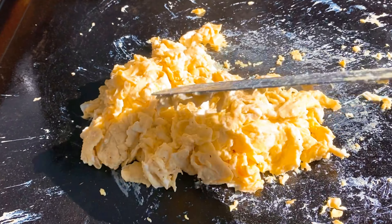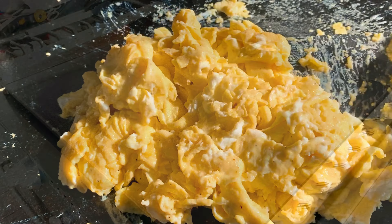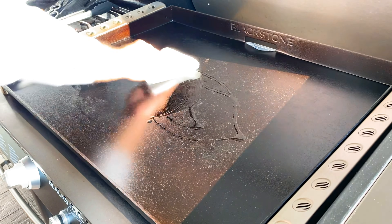Look at these fluffy scrambled eggs on that Blackstone griddle. I'm telling you, scrambling eggs is so easy on this griddle. So it was an early morning — my kids had a sleepover, and I threw down some breakfast.